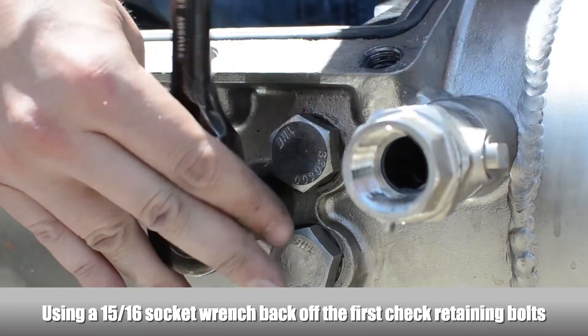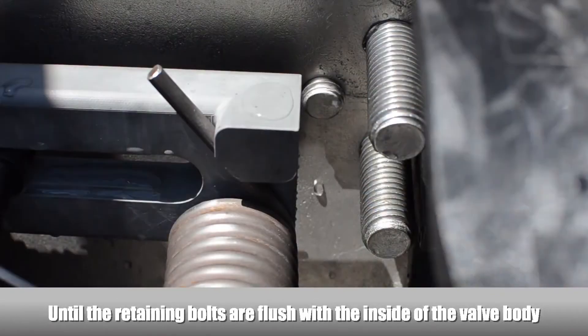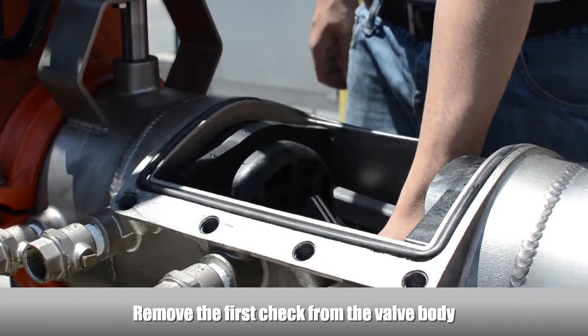To remove the first check, loosen the check retaining bolt on both sides of the body until flush with the inside of the valve. Remove the first check from the valve body.